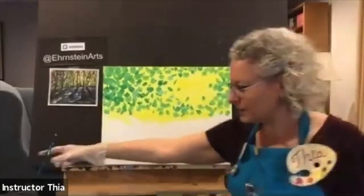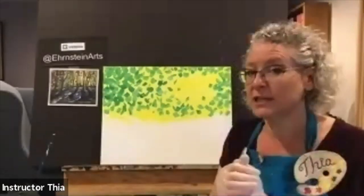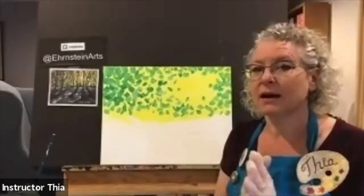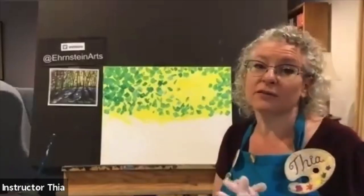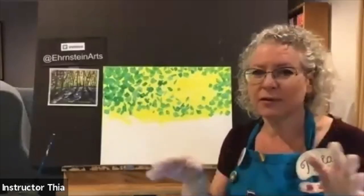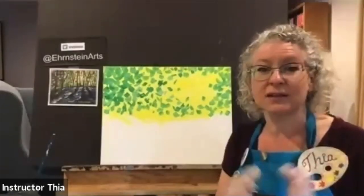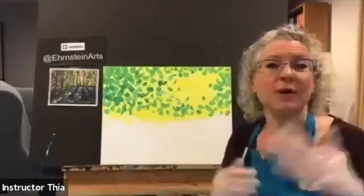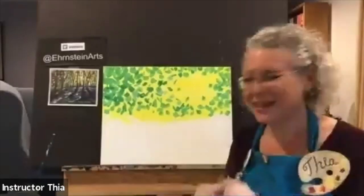That's Bob Ross talk — and we do teach Bob Ross classes at the studio. The owner is a certified Bob Ross instructor and makes Bob Ross videos on our YouTube channel. Look for that when you check out our YouTube channel. We have a bunch of classes up there. Check it out, subscribe, and like the videos — that helps us out.